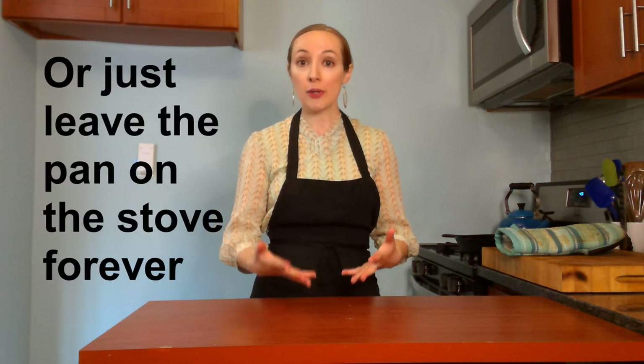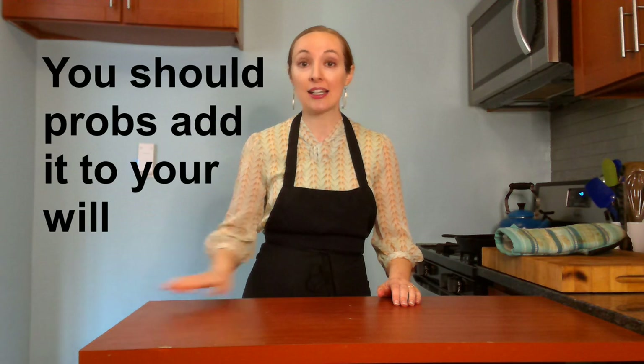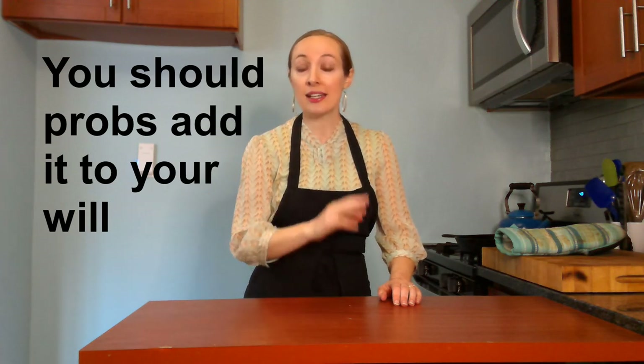If you wash and oil your cast iron like this every time you use it, it will last for your whole lifetime and probably a lot longer after that. It will work really well, it will be virtually non-stick, and it will be easy to clean. Thank you so much for watching Cooking with Diane. I hope this was helpful. Take care of your kitchen instruments and I'll see you next time. Bye-bye!